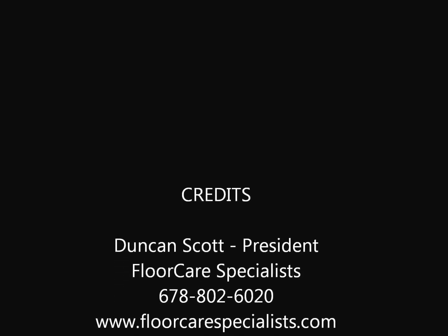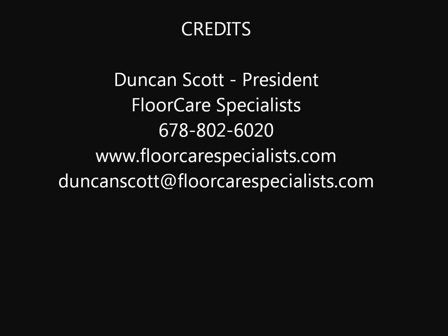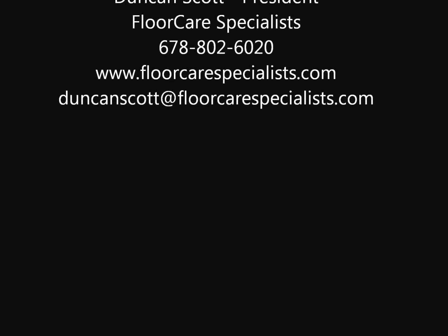So that's it — those are some quick views of some repairs. I appreciate you watching our video. Thank you so much for the interest in the process here, and truly thank you for the interest in our company, Floor Care Specialists. We greatly appreciate any opportunity to quote on any work that you might have. Have a great day.